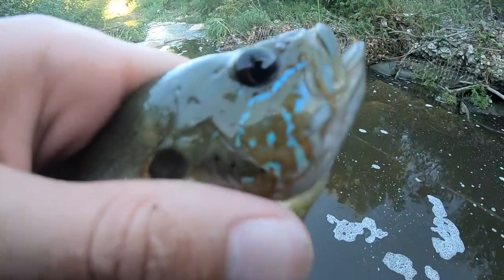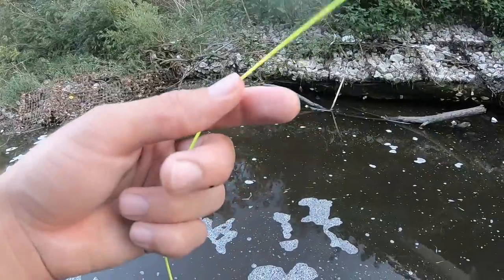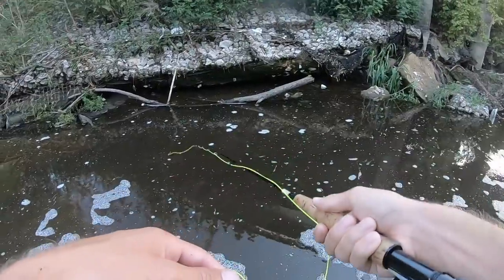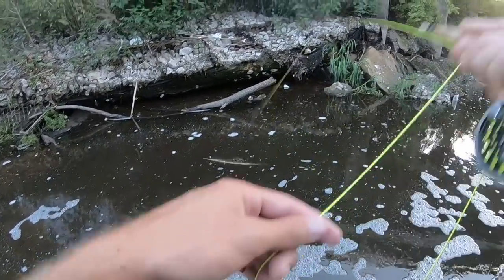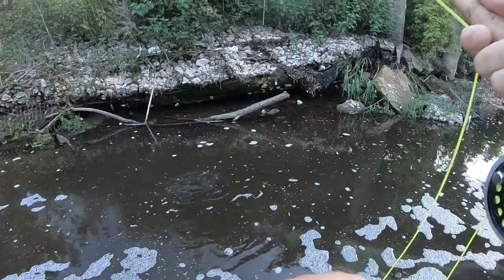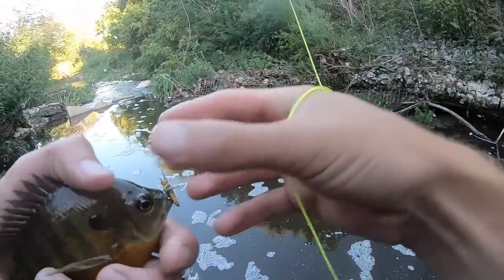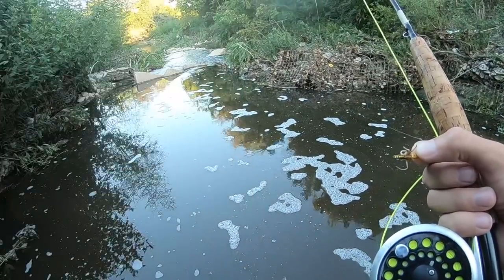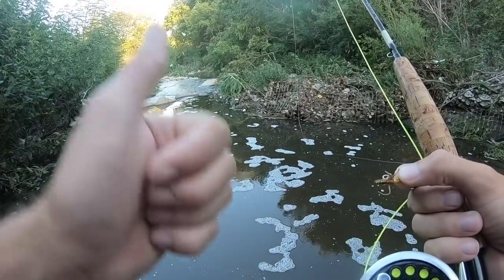Another really pretty one. One more — that's one of the biggest ones. This spot is full of fish! Please leave a thumbs up if you want to see more fly fishing videos. I appreciate the support.